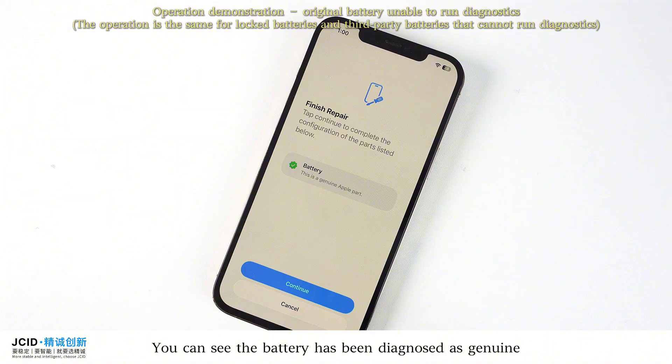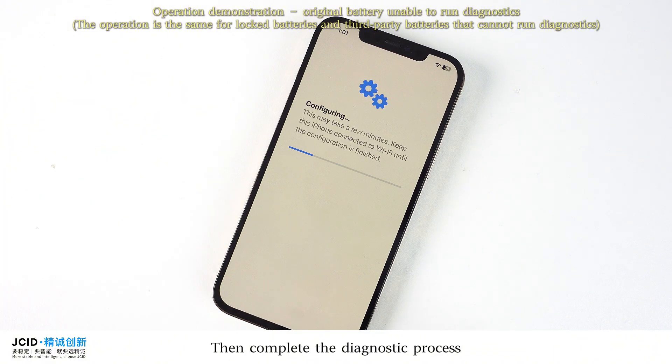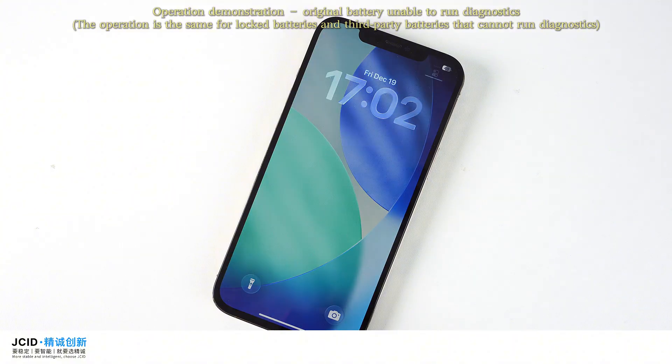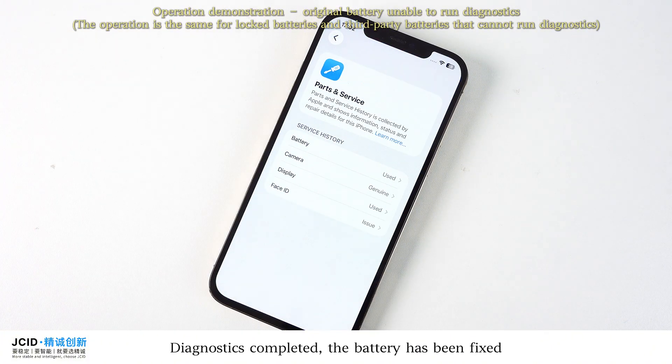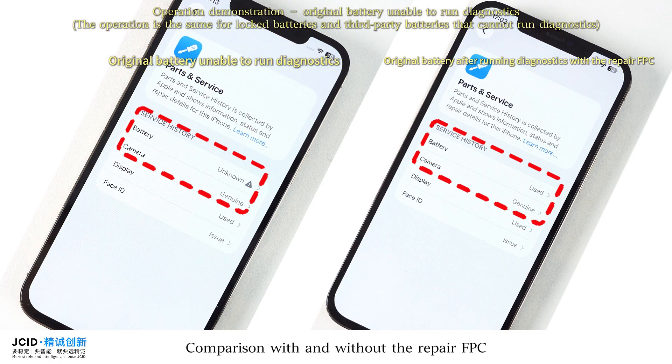You can see the battery has been diagnosed as genuine. Then complete the diagnostic process. Diagnostics completed — the battery has been fixed. Comparison with and without the repair FPC.